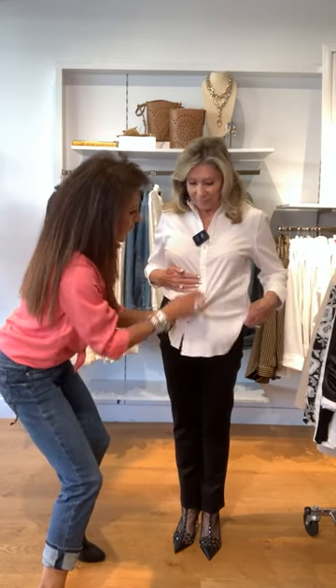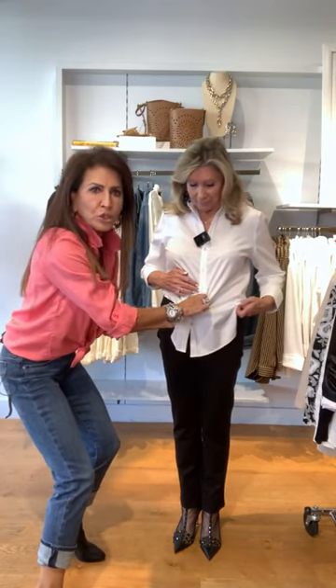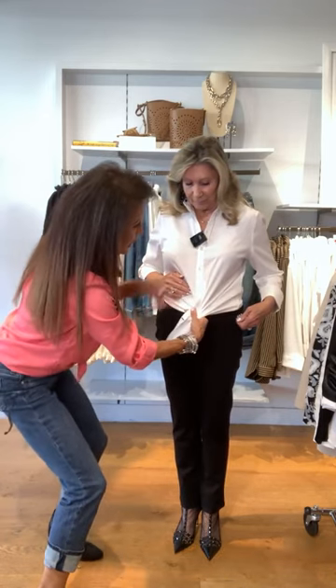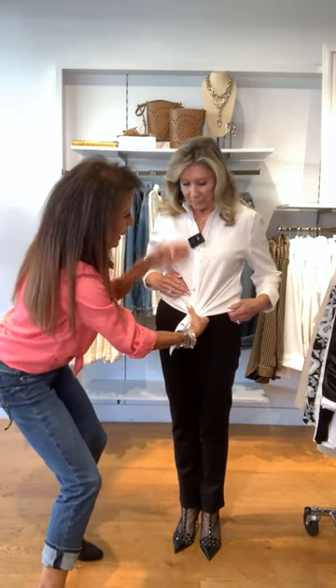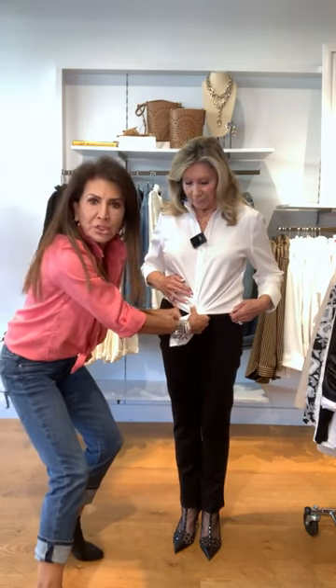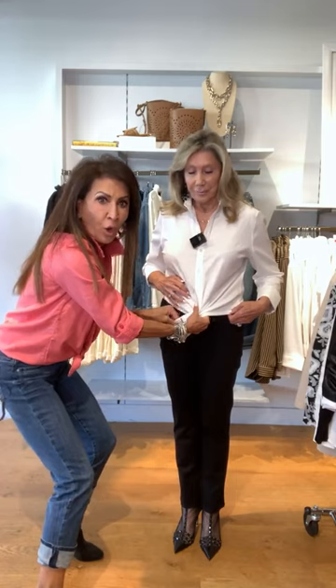Most important: unbutton to the point where you want your knot to be. Make sure the tie goes in the direction of the placket. The placket of the shirt is here — you're going to go this direction, because you want to make sure you don't have that hole in the middle.